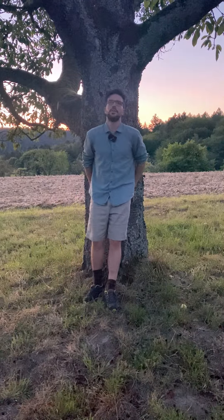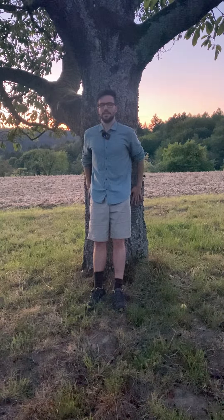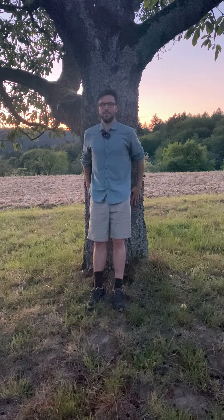As every time, look for a nice beautiful tree where we can lean on, where our spine can connect, and we feel the joy and the richness of nature and its pure essence of this fellow.